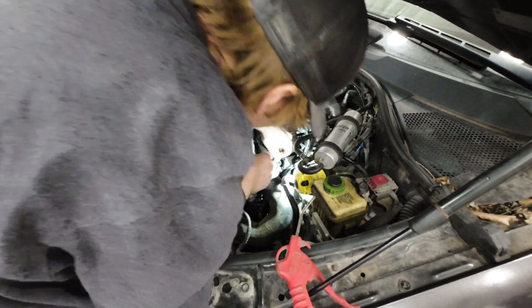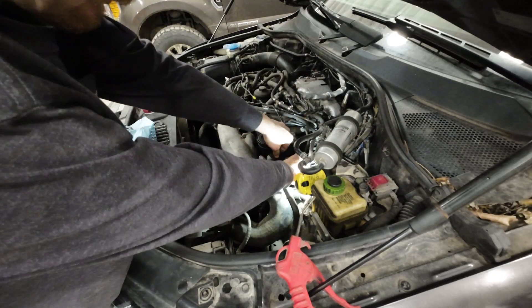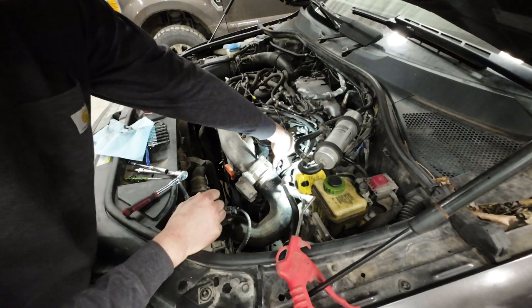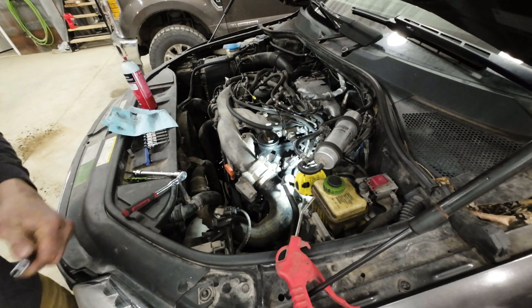There we go. I normally just push off the tip right here and then push as hard as you can. You'll hear it tink — like it just did. Now we need to torque it all back down.